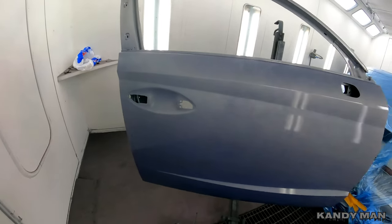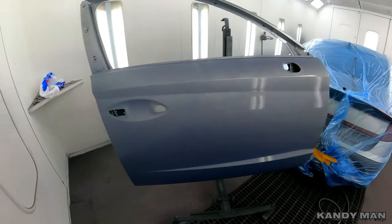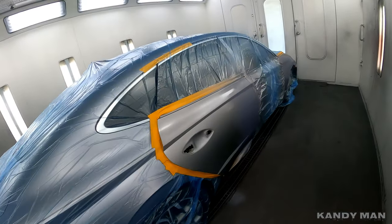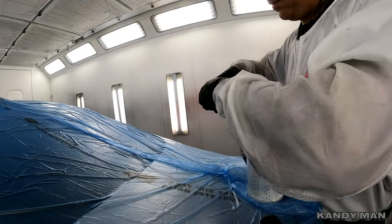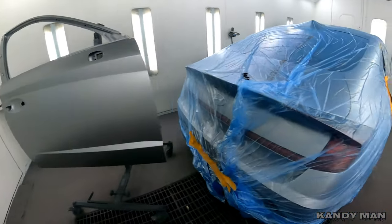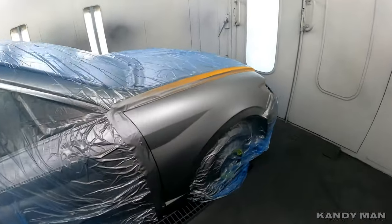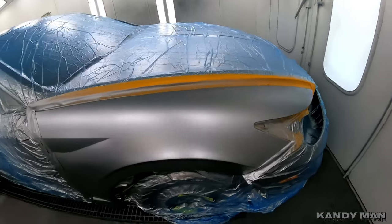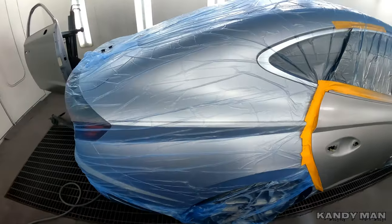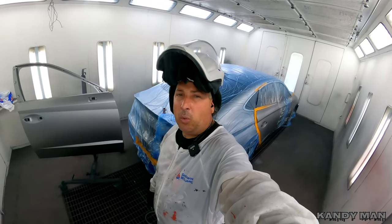We're going to spray this clear and see how it all looks when it's said and done. The base is all dry. I did do a control coat — I lowered my pressure down to 15 PSI. Because I was spraying my regular coverage coats at 18 to 20 PSI on the gauge on the gun that comes with it. So we're going to go ahead and clear it now, and we're going to be using the 1.2 also.